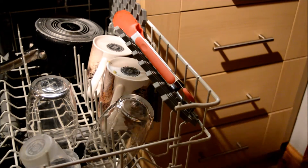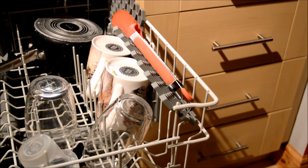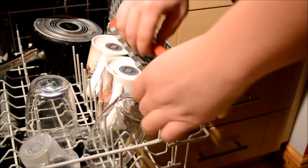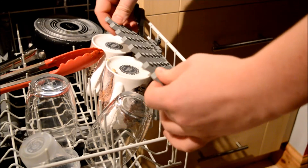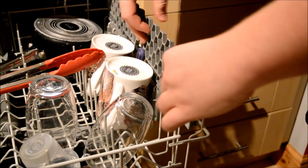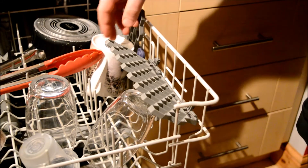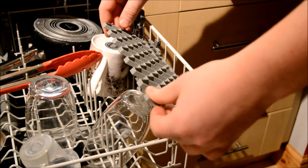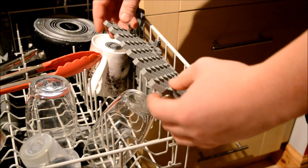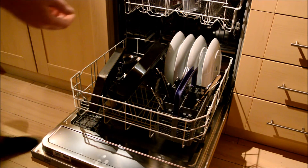Now if we start to look inside the dishwasher, we'll look at some of the other features in here as well. One feature I do like is the ability — just remove these — you have the option to change the height of what you want these to be. They're not set to one single height, so if you have tall wine glasses, champagne flutes, or just large glasses, you can just change them to whatever suits you. That's another nice feature of this dishwasher.